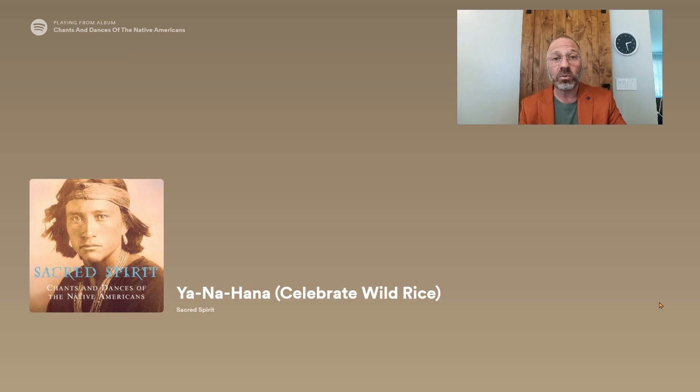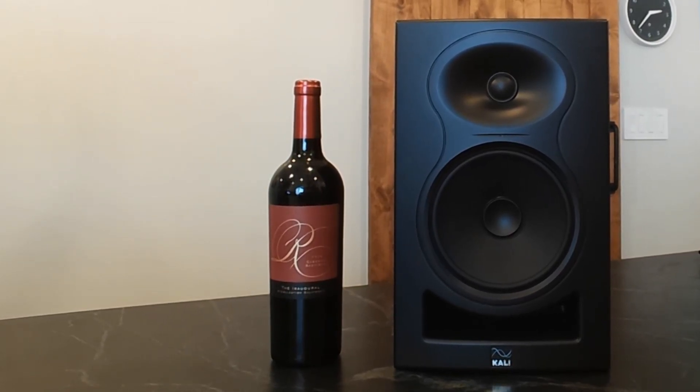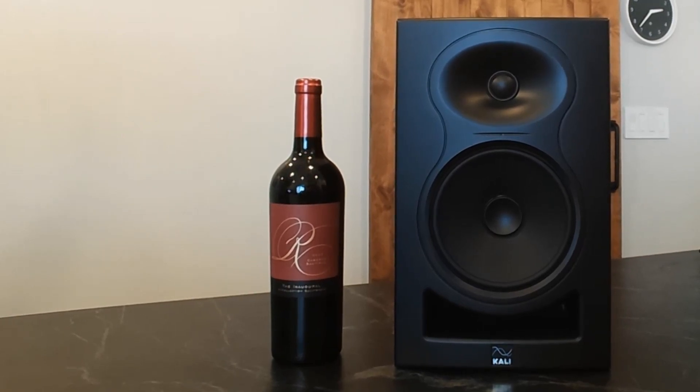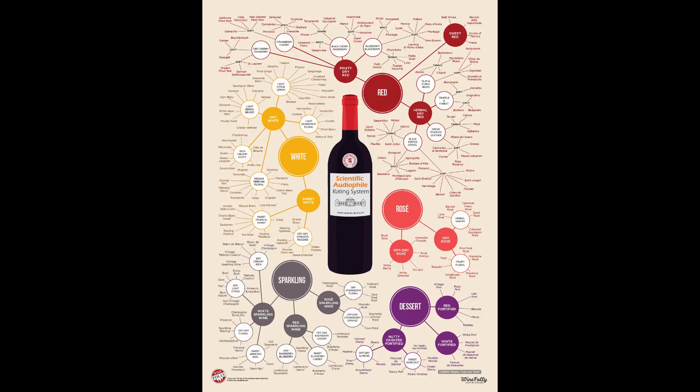Here they are next to a 2020 Cabernet Sauvignon from California, a Regency Collection. They kind of hold their own—like a nice VW Passat, not quite Mercedes, not quite Audi, but middle of the road. Not ugly. They hold their own. On our wine test, they modestly don't pass. On our ratings chart, it's going to get a red—a Syrah. Pretty impressive for a $409 pair of speakers.